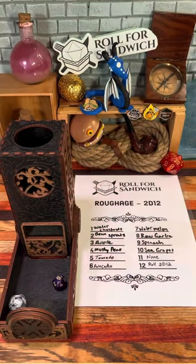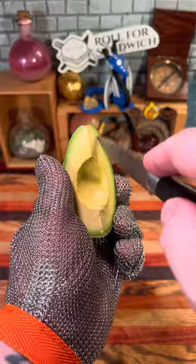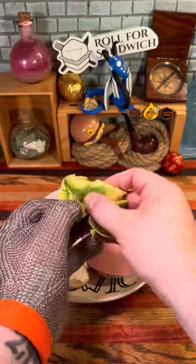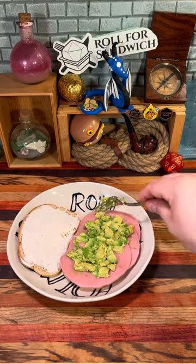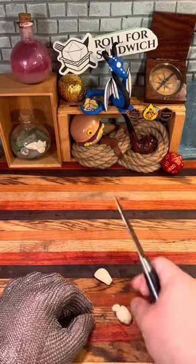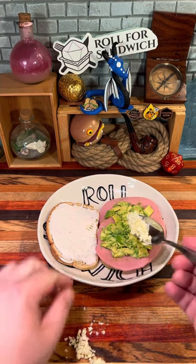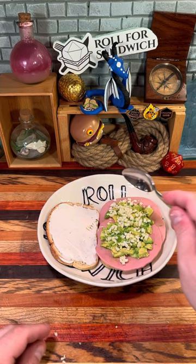Let's roll our roughage. Six — avocado, and eight — raw garlic. Let's get into our fresh avocado here. I think so far we're doing okay. Avocado is mostly savory and just more fat; its creaminess will pair nicely with the cream cheese. The garlic is a little bit more of a stretch — I wouldn't necessarily think to pair garlic with strawberry, but who knows? I might be surprised. With the right wild magic and sauce, maybe it'll pull together.